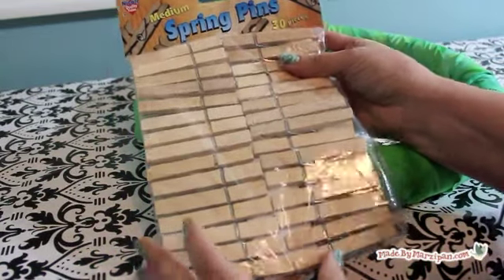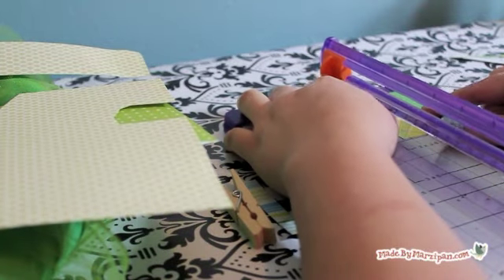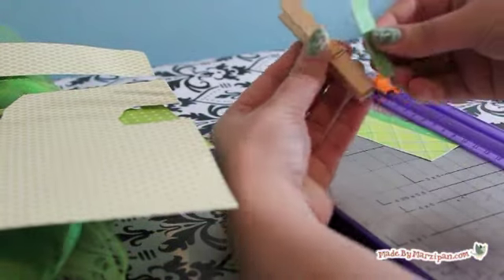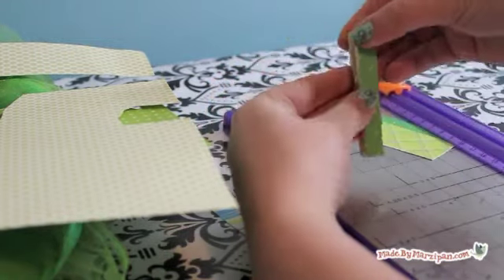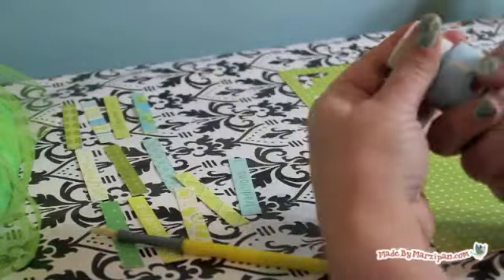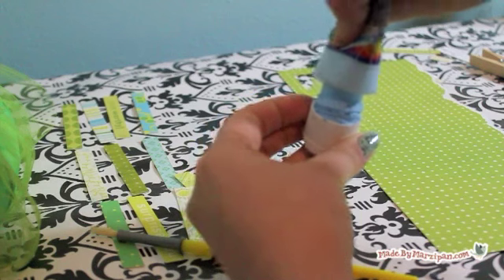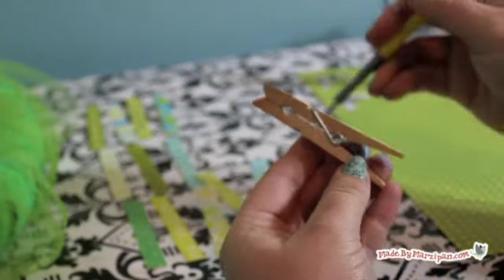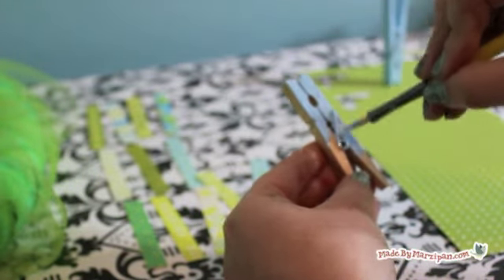Now we can work on the clothespins. You can find these at craft stores or by the hangers and laundry baskets in most discount stores. Measure your clothespins and then cut strips of patterned scrap paper to the same dimensions — I chose papers by Scenic Route. Cut one strip for the front of each pin. I'll be using 12 clothespins on my wreath. You can leave your pins bare or you can paint them — I chose to paint mine blue.